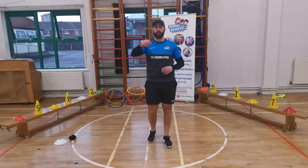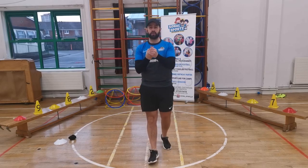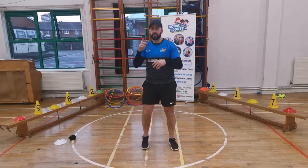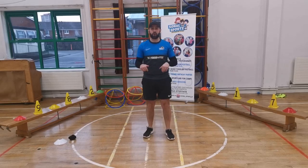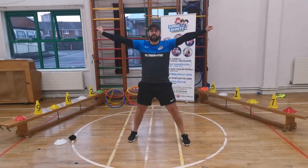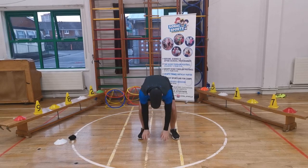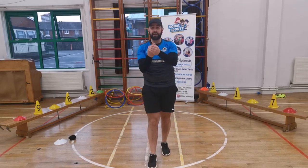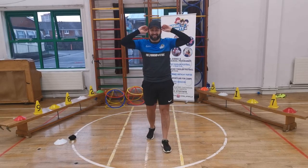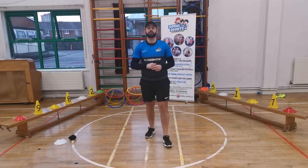Our first game is called Twist It, Bop It and Pull It. There are three instructions. When I say Twist It, you have to spin around on the spot. When I say Bop It, you have to go into a big pose like this. And when I say Pull It, you reach up to the ceiling and pull it down to the ground. So listening ears on — let's get into it!